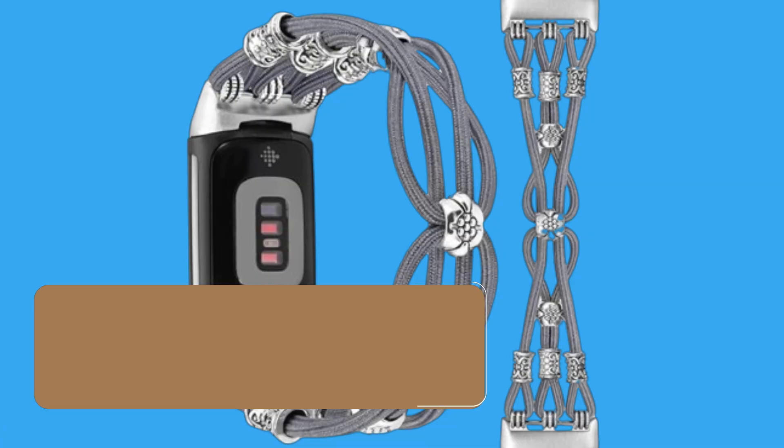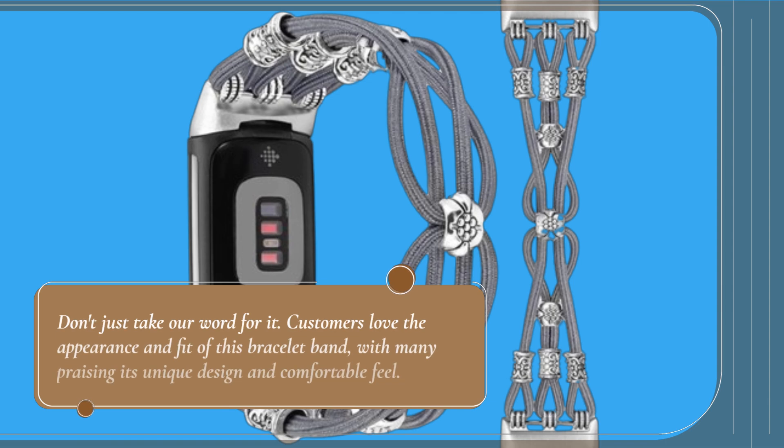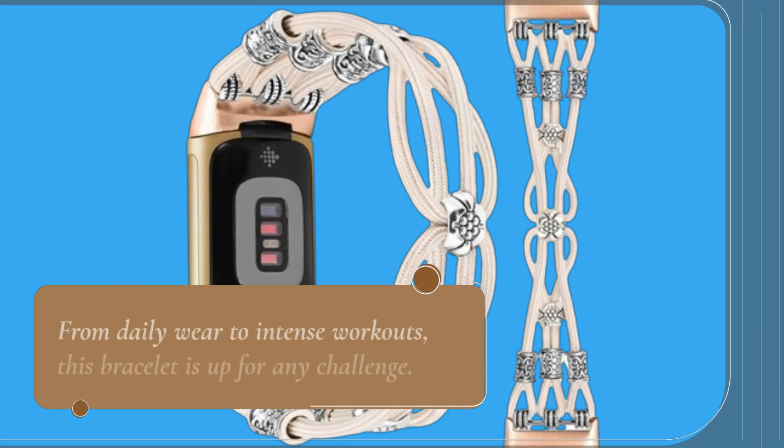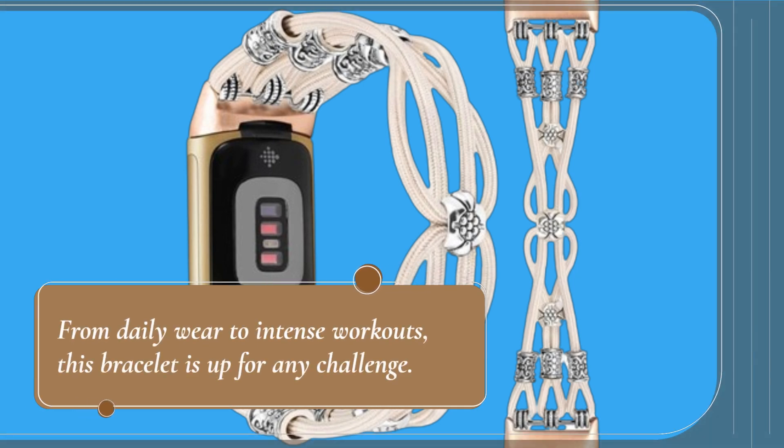Don't just take our word for it. Customers love the appearance and fit of this bracelet band, with many praising its unique design and comfortable feel. From daily wear to intense workouts, this bracelet is up for any challenge.